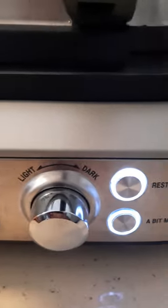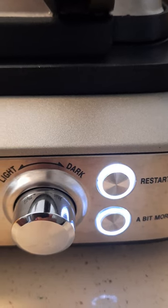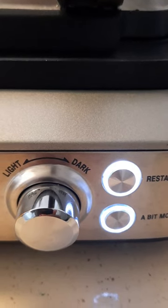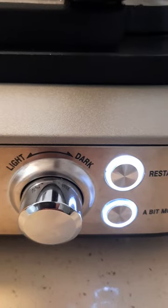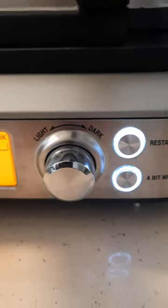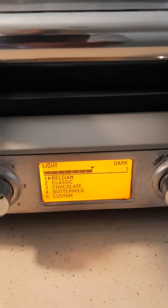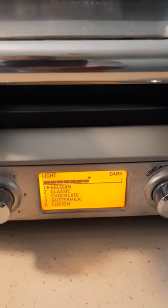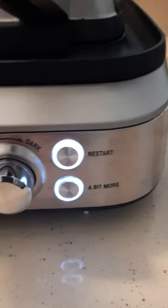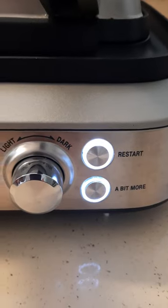It has a restart button. In the event that you are making multiple batches of waffles, you just add more batter. Once you've removed your first couple of waffles, you'd add more batter, put the top down, and hit restart — it starts right back up on the same settings you've already programmed. Also, if your waffle beeps and it says your waffle's all set, but you decide it probably needs to cook a little more and you prefer it a bit darker, there's an option to push a bit more. I thought that was really nice and I've actually used that a couple of times.